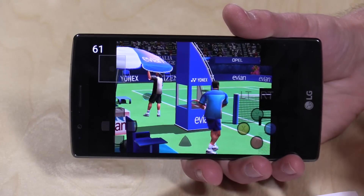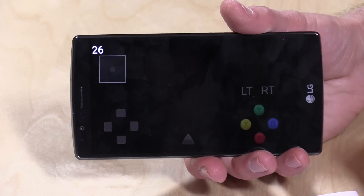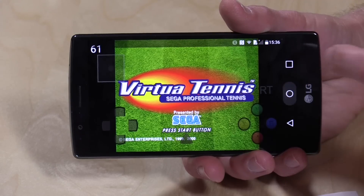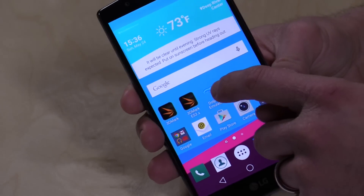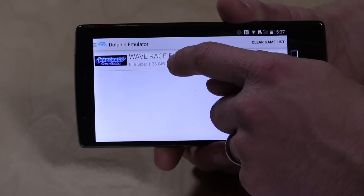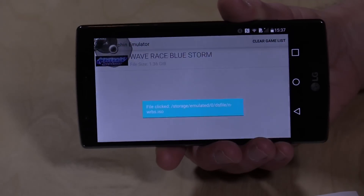It does slow down in spots, but overall, even when playing the game, it functions quite nicely. I'm very impressed to see how well that runs. Another thing I also tried was the Dolphin emulator — this one's going to kill it a little bit more, but this is a GameCube emulator, so a more modern game console.